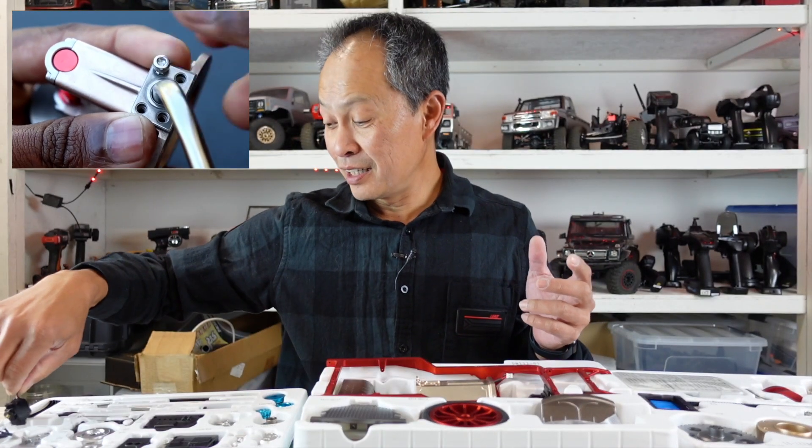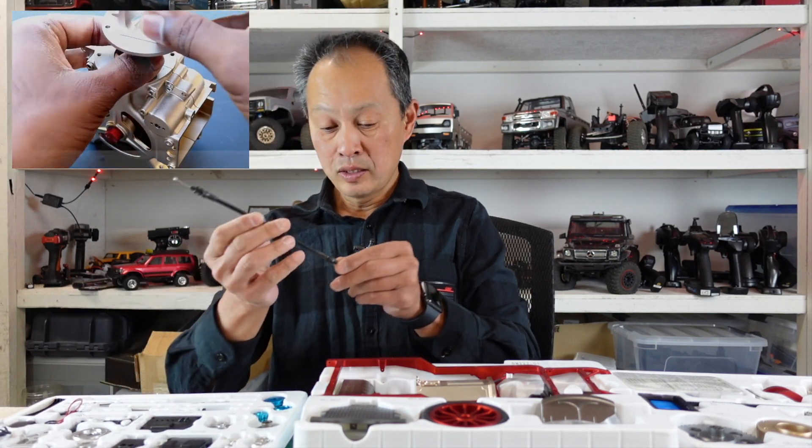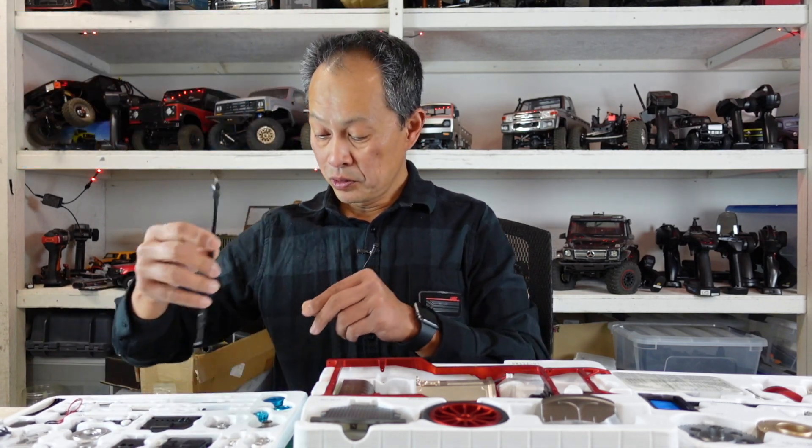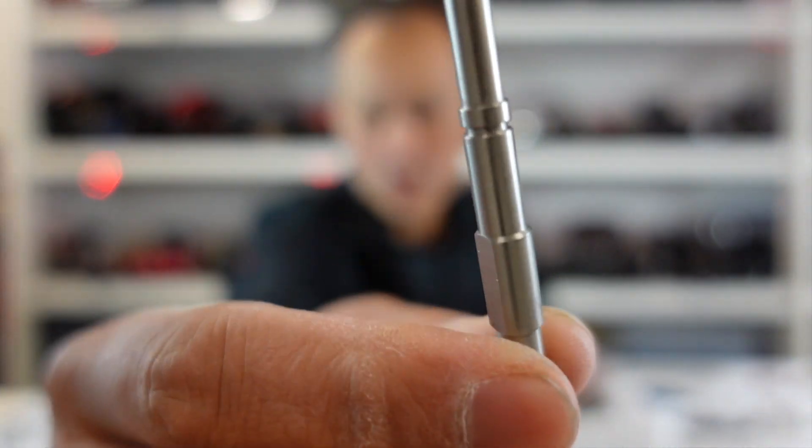This is the steering servo — not that big. So it is a real RC car, crazy as that sounds. You'd expect this to be just a desk ornament, but it's a real RC car. And there's also a little cable for shifting and some really nice machined parts — probably your axle.